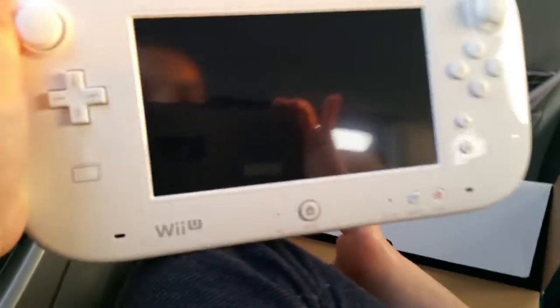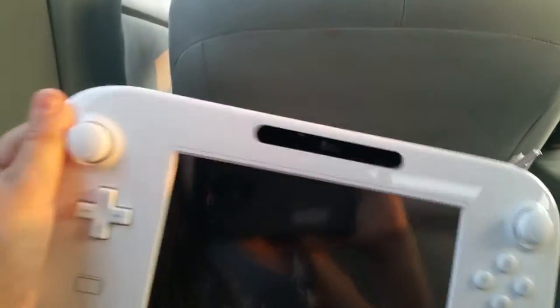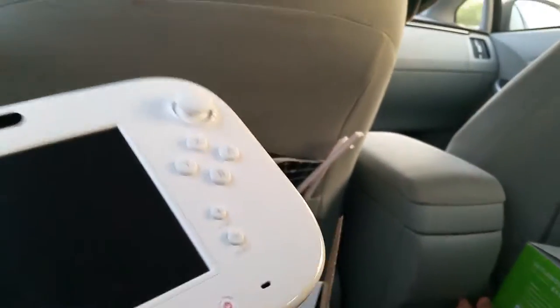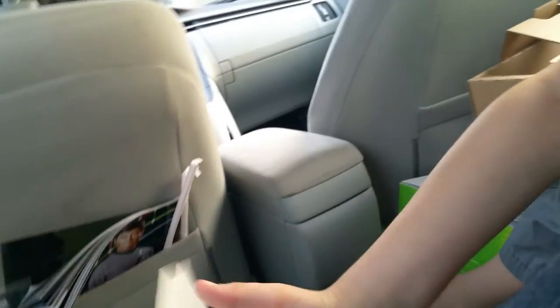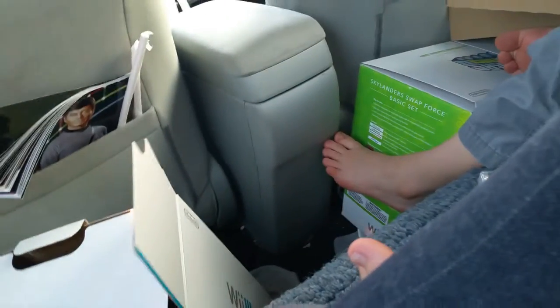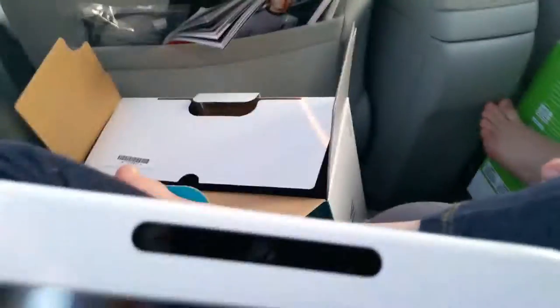It has the X, Y, B, and A buttons, and two of these analog sticks. It has the D-pad - it's like a Wii remote split in half, called the gamepad. It has the camera for the sensor bar, headphone jack, charger port, L, R, ZR, and ZL buttons. And it has a stylus, just like on the DS - it's rather large surprisingly.